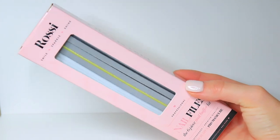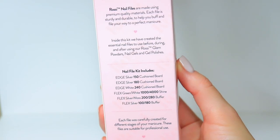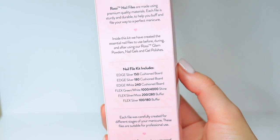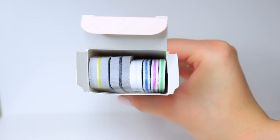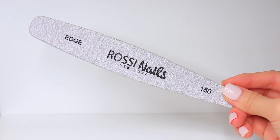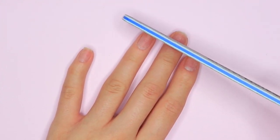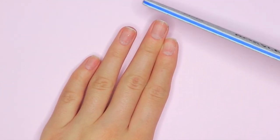Now I'm going to be going into this nail buffer and nail file kit. It comes with a total of six, and the nail files and buffers do have a color to them so you can tell what grit they are — on the back of the box they are labeled by color. I'm going to be taking the 150 edge nail file and using that to file my nails down a little bit and get my desired shape, which in this case is going to be a squared shape. Feel free to do whatever shape you prefer.